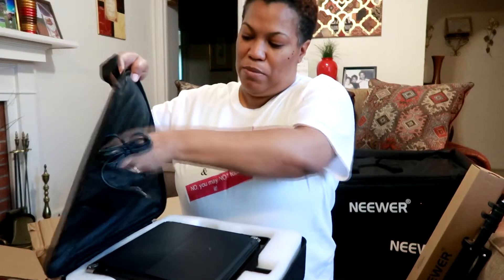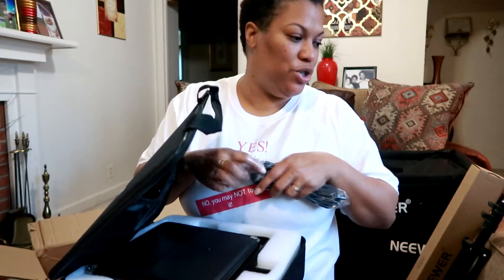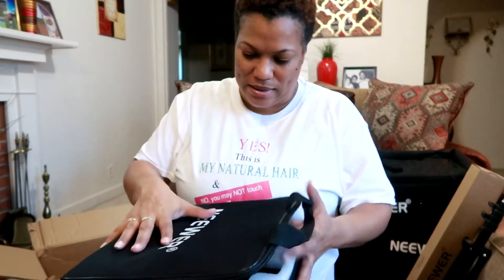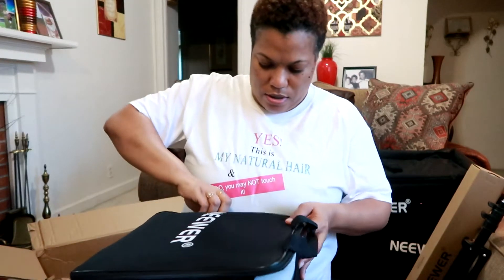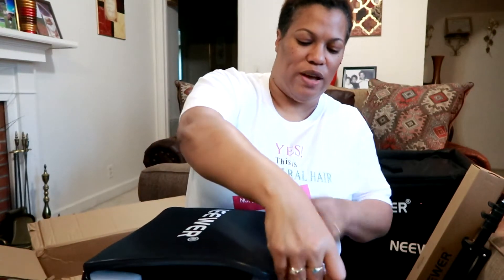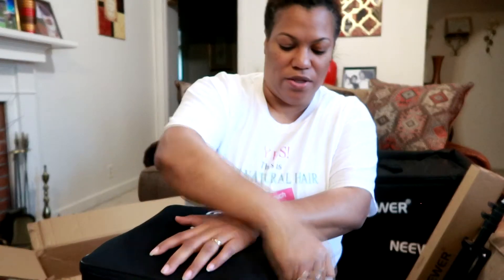So everything you just saw me open — the stand, the cords, the panel light — I have a whole other set because they came with two. I'm going to take everything out of the plastic and put it all into the bag. And let me try to get a thumbnail with this bag to see if I want to use it.